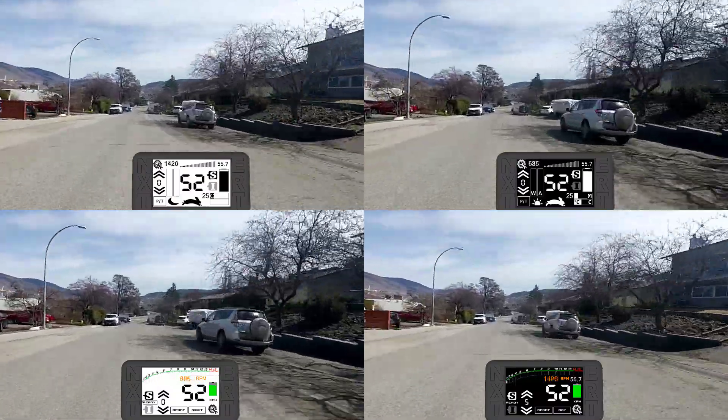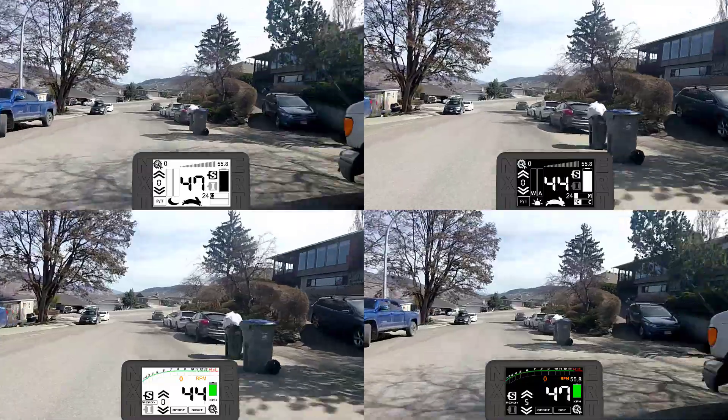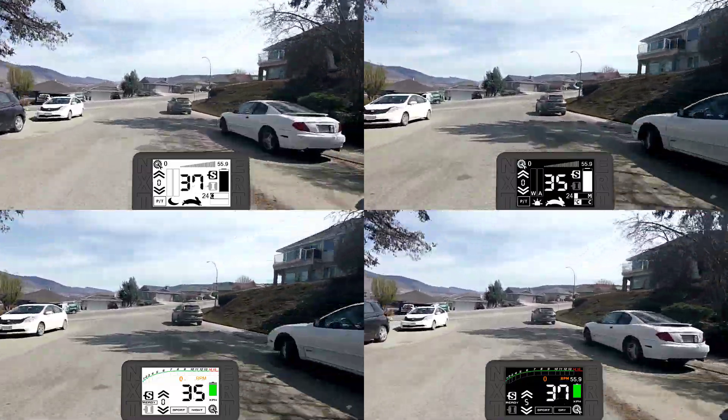I've been doing a bit of riding with the NXT and I want to share a bit more information on the main screens, as this is what people will be looking at most of the time.